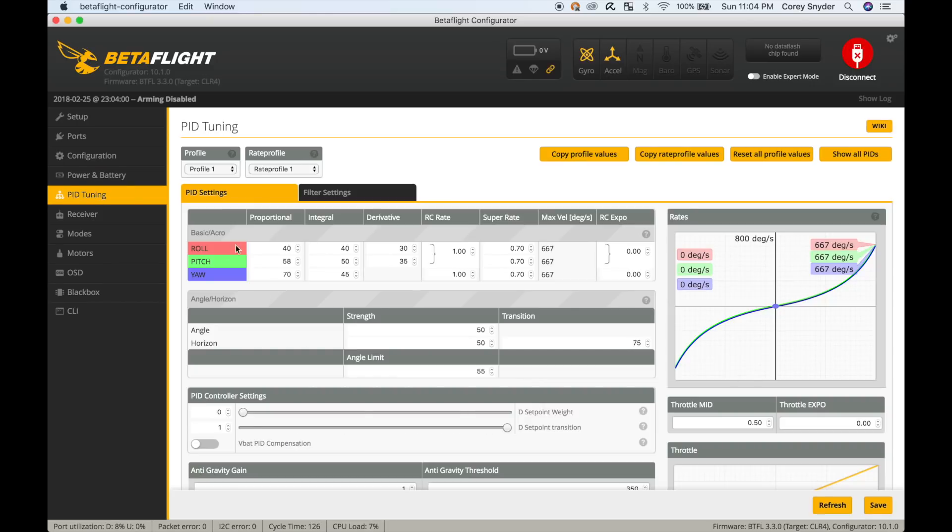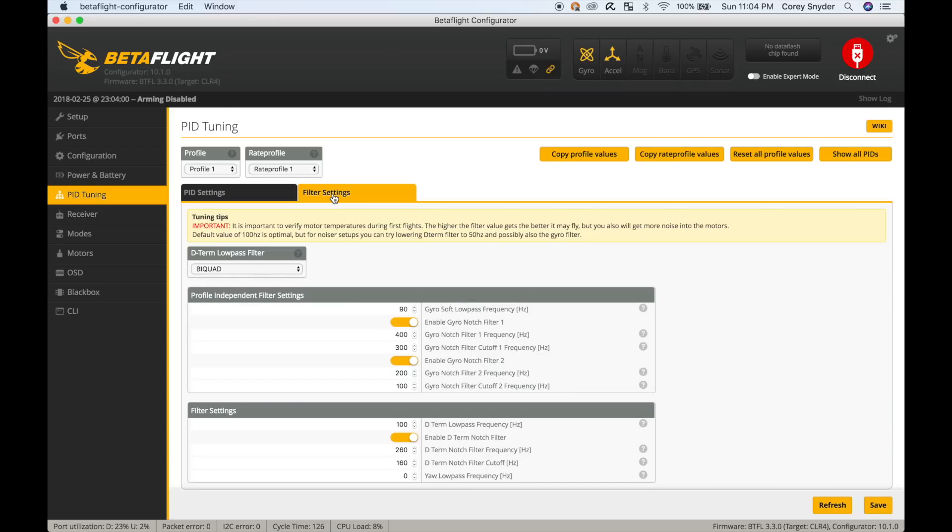On PID tuning, I'm going to leave this alone right off the bat. I usually start with stock PIDs and see how it goes, then start bumping them up from there. In filter settings I'm going to change this to PT1 and turn off the first two Biquad filters. I want to test hover first and make sure I'm not getting warm or hot motors.